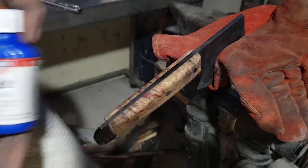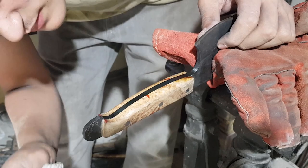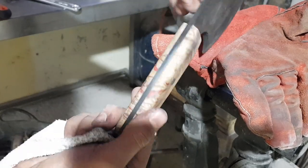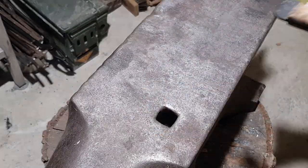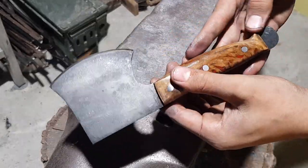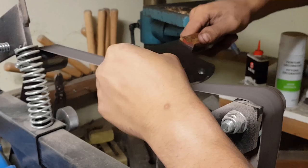Now I'm just using a bluing solution to darken the parts of the tang that would have been ground off while shaping the handle. Please make sure that unlike me you wear gloves when doing this process. And lastly I'm just giving the handle a fine coat of boiled linseed oil. And now I'm just sharpening it on my belt grinder.